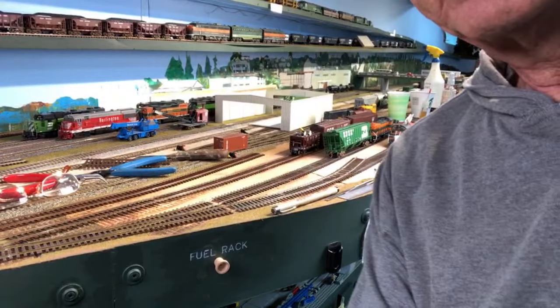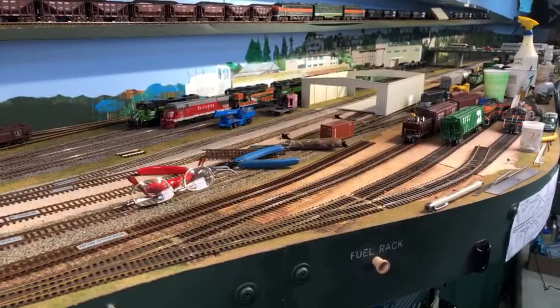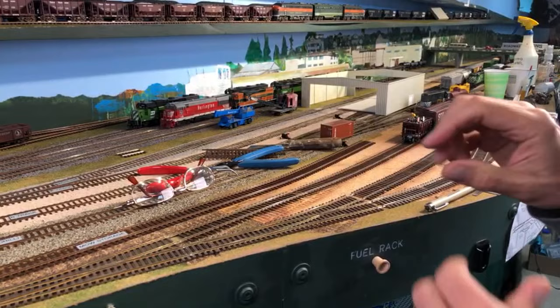I think I should turn the camera around and get a better picture. Let's do this right — flip the camera around. Here's the tripod, and I've got two lights here. There's the layout again. I hope you enjoy this. I'm just going to do what I was going to do anyway, but hopefully you get a kick out of it if you haven't done too much track laying.